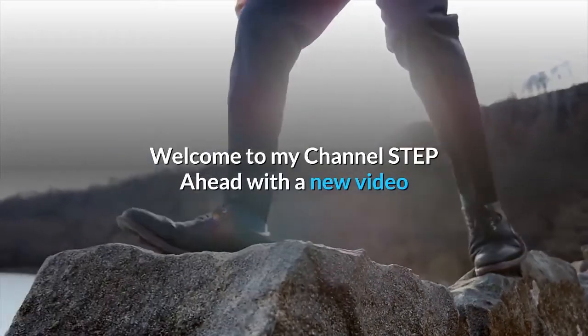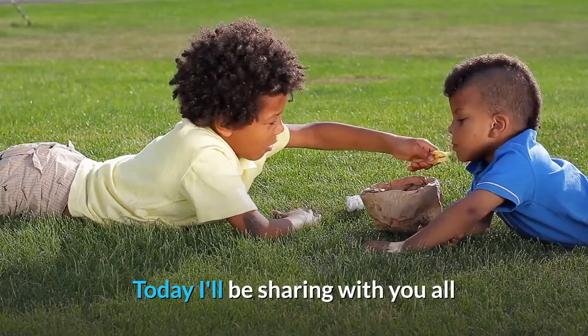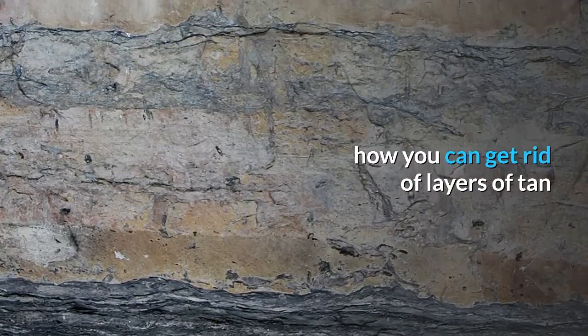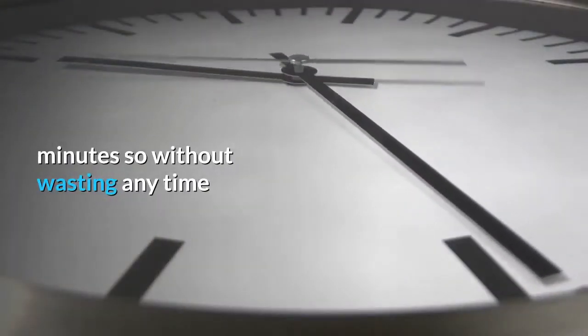Welcome to my channel, Step Ahead. In today's new video, I'll be sharing with you all how you can get rid of layers of tan from your hands and legs in just 10 minutes. So without wasting any time, let's get started.